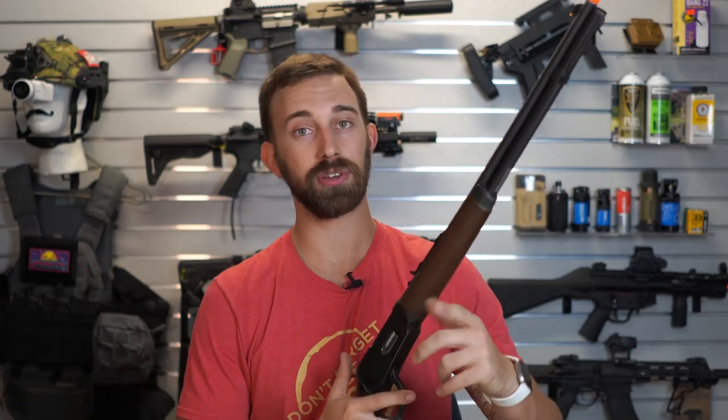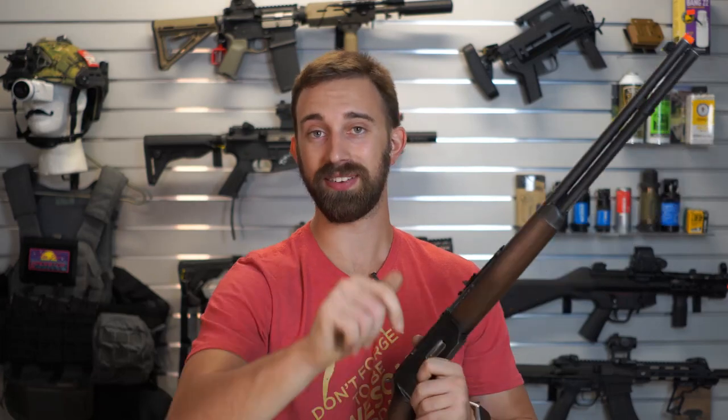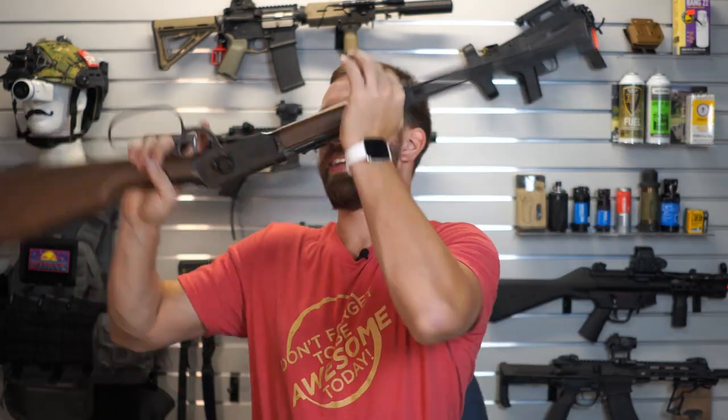That's going to be it for this video. If you guys have any further questions, put them down in the comments section below. Like and subscribe if you like this type of content. Let me know if you think I need to improve on anything. You guys stay safe, stay clean, stay positive, and I'll see you in the next one. Take care — cowboy! Yeah!